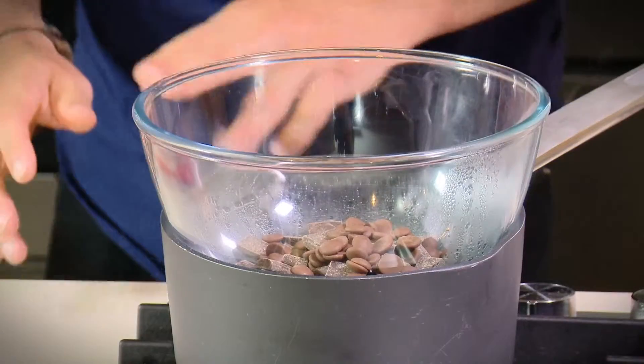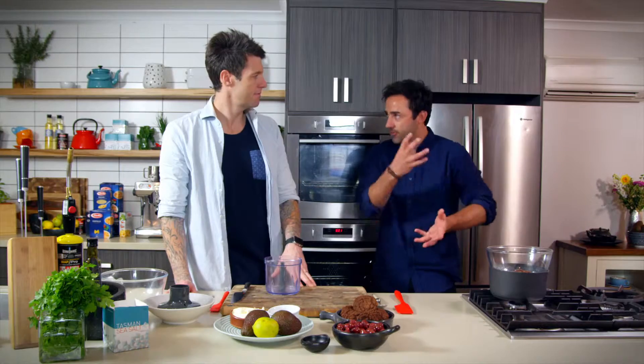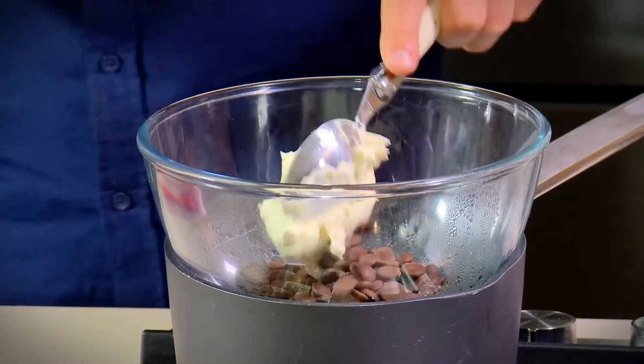We've just got that over a double boiler. Make sure the water doesn't touch the bottom and it's just simmering away — not furiously bubbling, just ticking away. And then I want to put about 100 grams of sour cream in there.